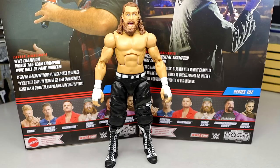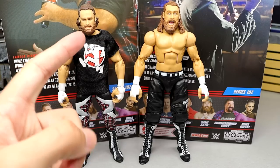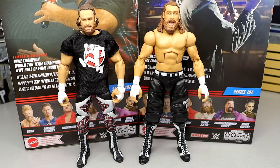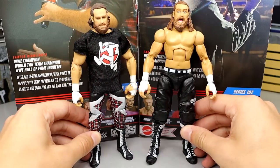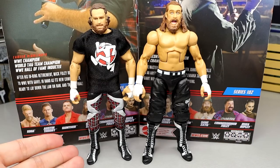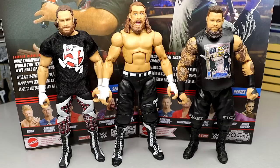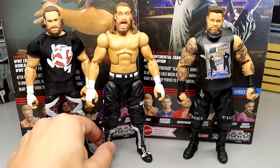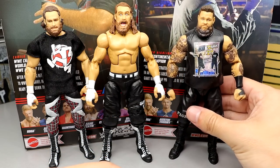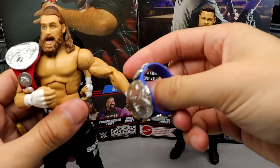Articulation is standard Sami Zayn articulation, nothing unusual. For figure comparisons, I have the Elite 63 Sami Zayn here — this is actually the Elite 91 head sculpt on an Elite 63 fix-up I made. You can see how much taller these boots are in comparison. Here are your tag team champions: Elite 63 Zayn, Elite 102 Zayn, and Elite 101 KO — your current tag team champions. You can even display him with both tag titles, which works great.